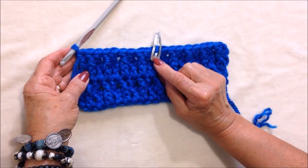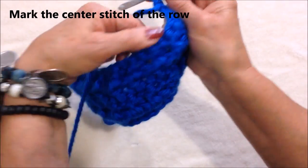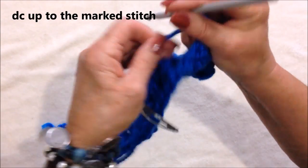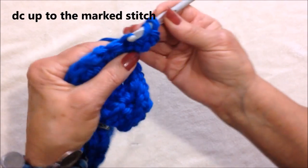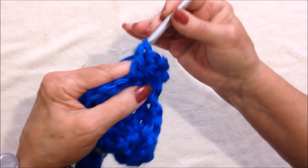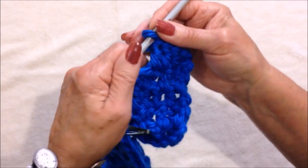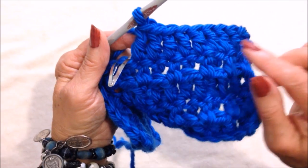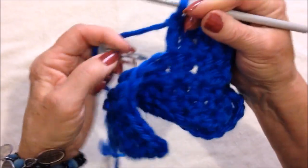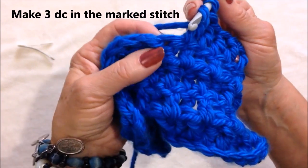I marked my center stitch. So now I'm going to chain two and turn. I'm going to double crochet in each stitch up to the marked stitch. Okay, I have double crocheted up to there. There's my marked stitch, so I can take my marker out.